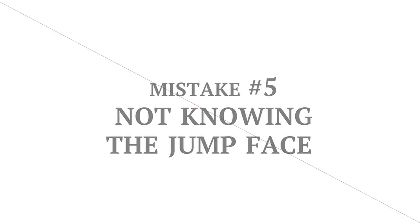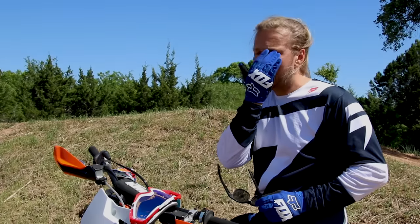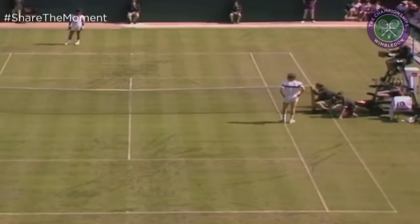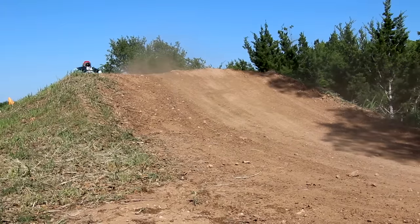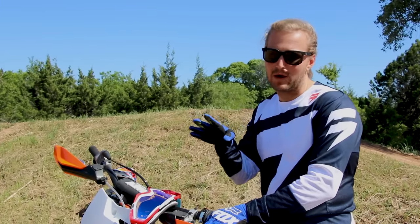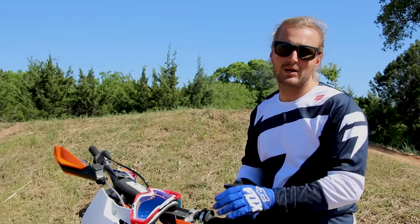Mistake number five: not knowing your face. The big key thing here is that you're looking ahead — you're seeing the jump and visually able to process what you're supposed to do on the motorcycle before you get there. A lot of times we see riders looking down at their fender or right in front of them; they get to the jump face and they're in a wrong rut or something that has a big kicker in it and they don't have enough time to react.